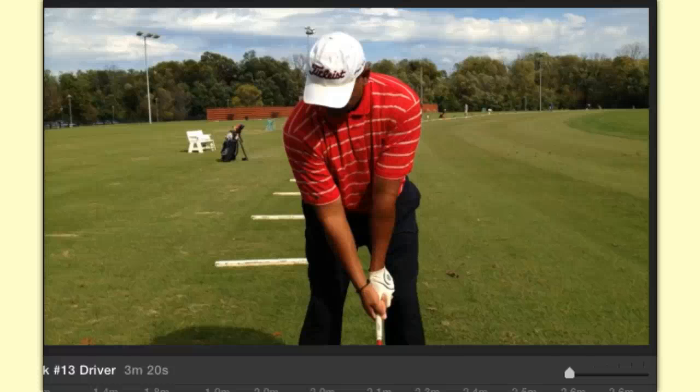Hey everybody, Terry Bradley here again, SimpleSwingThoughts.com. Welcome to week number 13 of the Swing in the Spring 2015. This video, we're going to talk about the driver — all about the driver, probably more than you ever wanted to know about the driver.